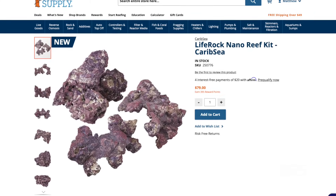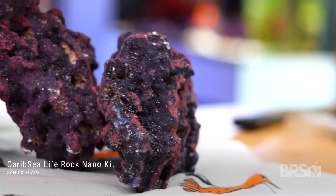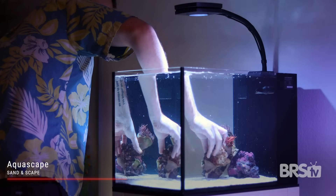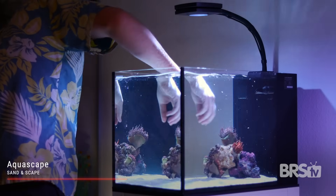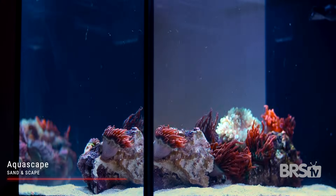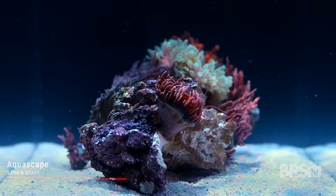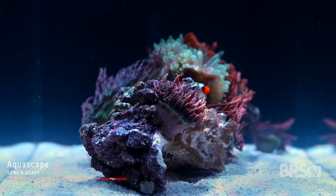The Carib Sea Life Rock nano kit is the perfect size and amount of reef rock for this build. Anemones really like crevices to sink their feet into for protection, and this rock isn't the best for that. But by putting several small rocks together you can create artificial crevices and great habitats for anemones to put their feet into. I didn't need to use any epoxy, super glue, or cement since I only used three small pieces and they're all balanced quite well on the sand bed. A minimal scape works really well because your anemones will puff out, grow, and cover the scape over time.